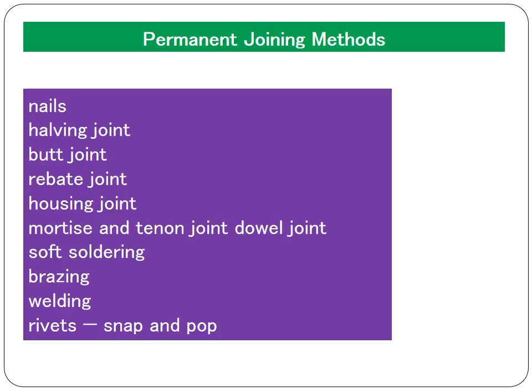Wooden joints are permanent joining methods. To recap: temporary joining methods are where the material could be joined together and then removed without breaking the material. A permanent joining method, however, joins two pieces of material where the only way to separate them is to break the material itself. These are the ones we need to learn for our GCSE NXL resistant materials course.